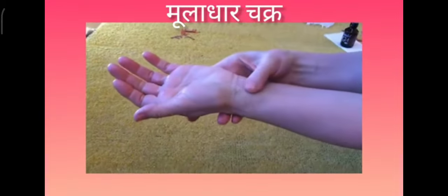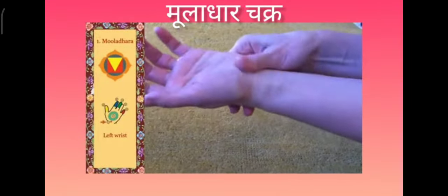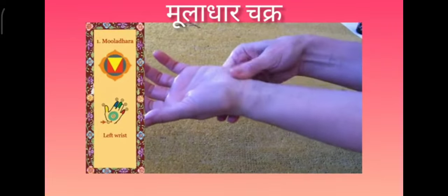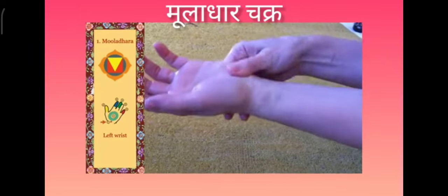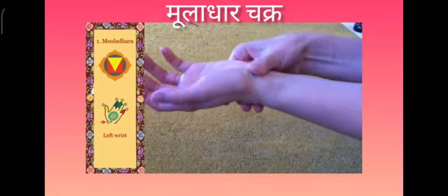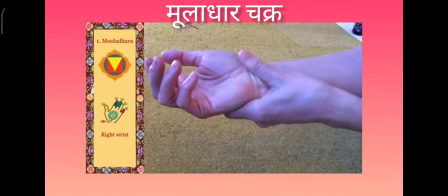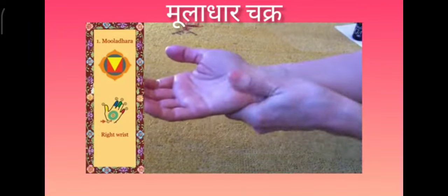First we start massaging the left wrist on the muladhara chakra on the left hand. Put some pressure here when you massage — don't be too soft, so that we really reach all the muscles in the hand. Then we move over to the right wrist where muladhara is on the right hand.